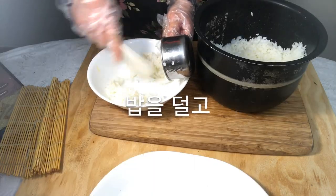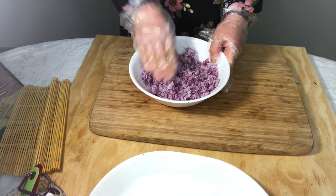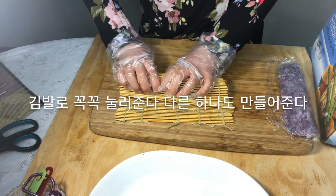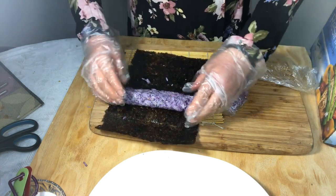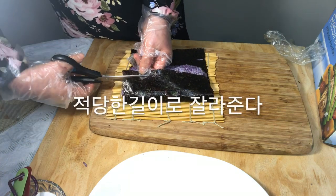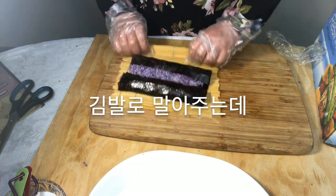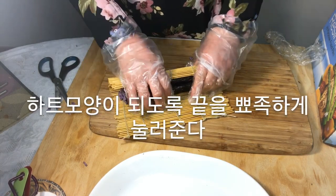Take the rice and add salt, sesame oil, purple sea potato powder, and sesame and mix well. Lay the wrap on the seaweed roller. Put the rice long and press it firmly into the shape of half a heart with the seaweed roller. Make another one. Put one rice piece on the seaweed, change direction to the other side, cover it with seaweed, cut it to the right length, roll it with the seaweed roller, and press the tip down to make a heart shape.